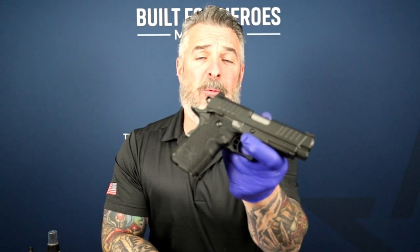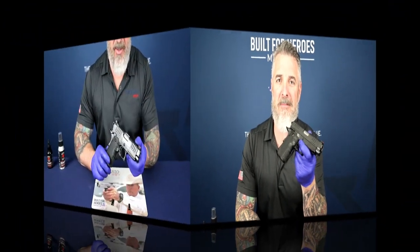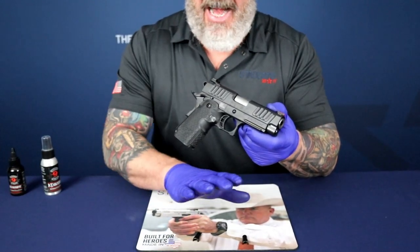Hey folks, Tony here and welcome to Staccato 2011 Basic Training. Today we're going to be working with the Staccato C Duo and the task of disassembly. Let's get started.